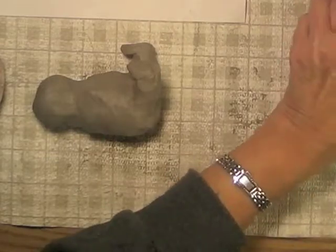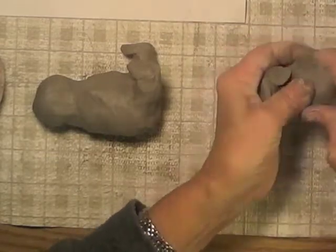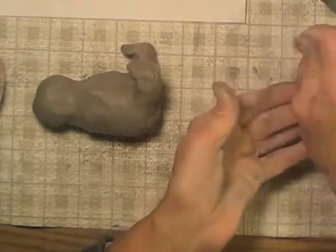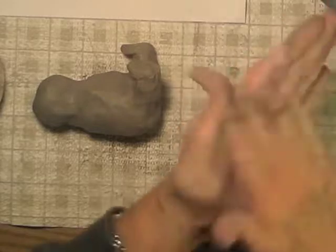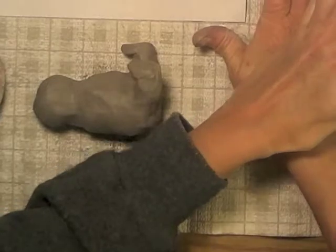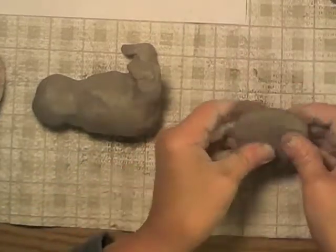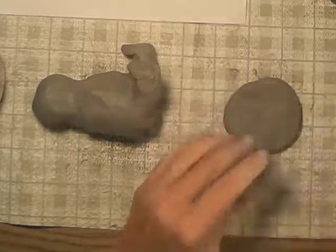Now for the little wings, so I'll get some more clay out. I'm going to squeeze it together to try to force out air pockets. Then press it to make a little slab — about a quarter inch thick, something like that. I want it all to be the same thickness.